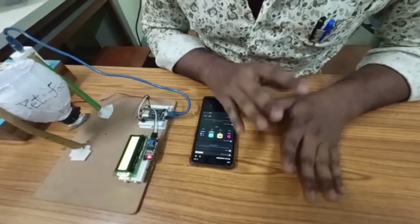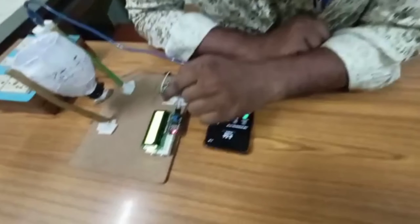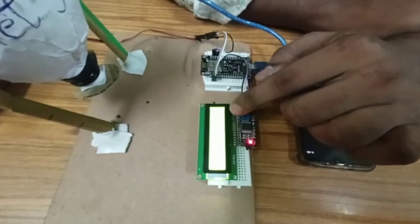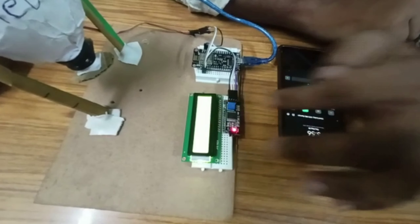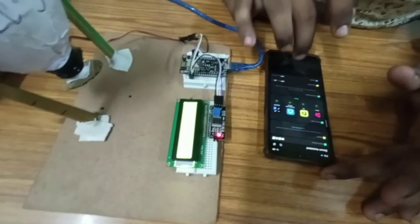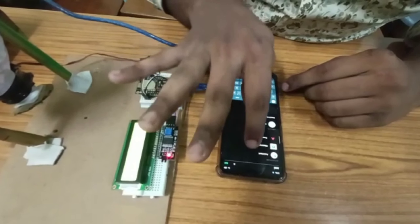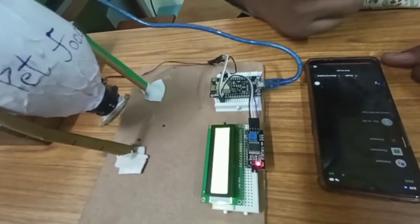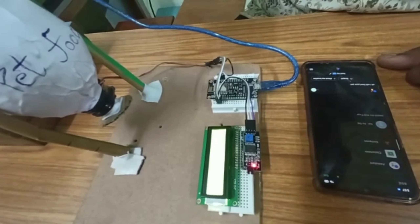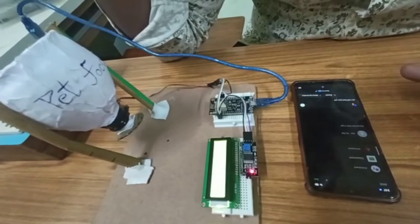Now I will explain the working of this project. When connected, the 16x2 display shows the status. We have already done the program. When the command 'feed my pet' is given, the motor rotates to 180 degrees and the Google Assistant responds saying 'I will feed your pet.' This causes the servo to rotate and release food into the feeder. If you want to feed your pets, you can use this food feeder.